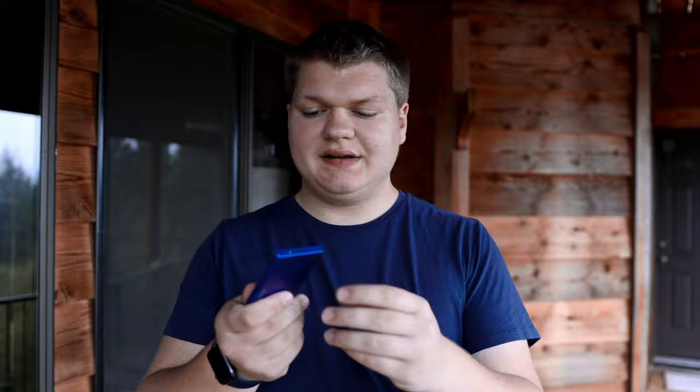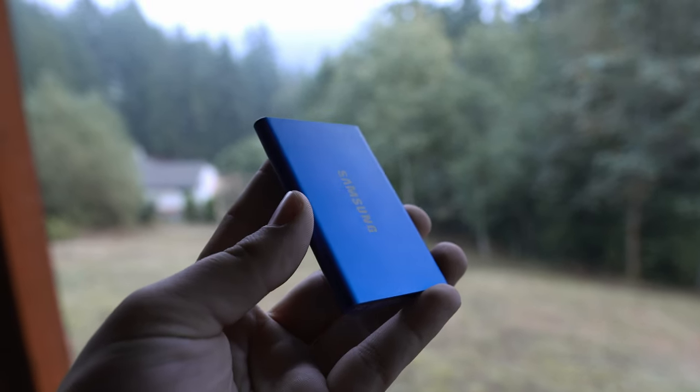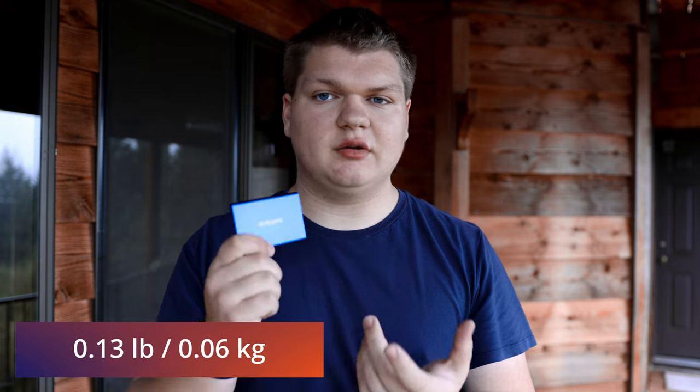As far as the SSD goes, it's really well built and isn't too large — about the size of a credit card. This is the two terabyte model. It is a little bit heavier than the 500 gig and one terabyte versions, but it holds a lot.